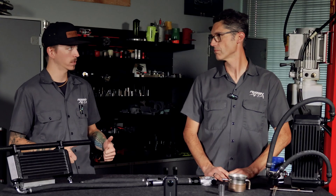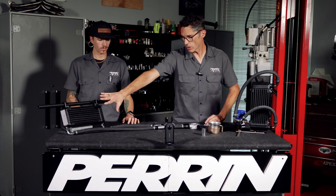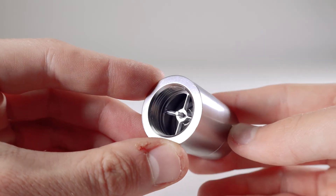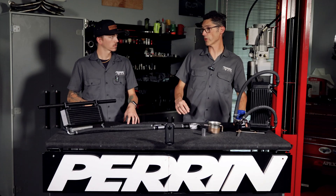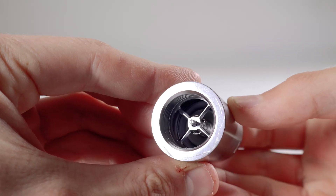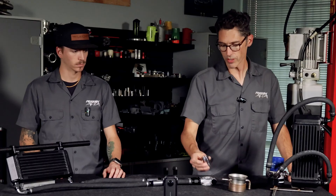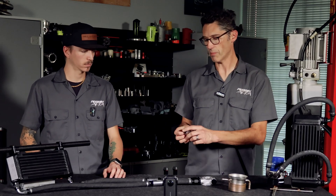In order for the top mount to function properly, check valves must be installed so that the volume of oil in the cooler doesn't drain down to the engine. Without them, you might underfill or overfill when checking engine oil depending on where the oil sits. With check valves, you fill it up like normal with nothing to worry about. These are high-flow check valves specifically meant for racing applications.